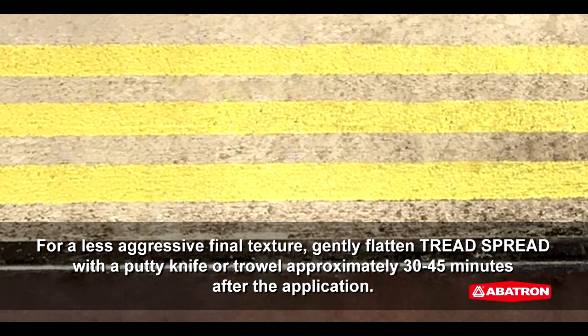Remove the tape or stencil while the product is still wet. For a less aggressive final texture, gently flatten Treadspread with a putty knife or trowel approximately 30 to 45 minutes after the application.